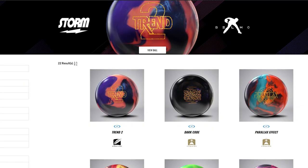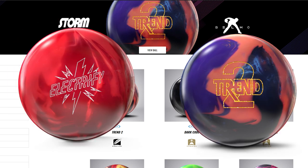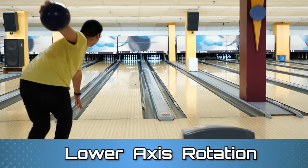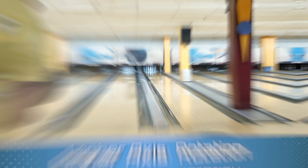Adam would really appreciate it if you checked out the new Storm Balls coming out, the Storm Electrify Solid and Trend 2. I'm along the lines that less is more. In today's game, a lower degree of axis rotation will give you more forward roll and more power.